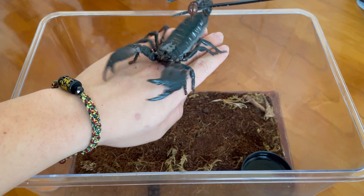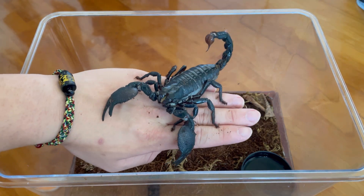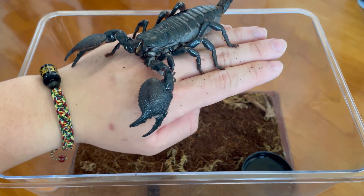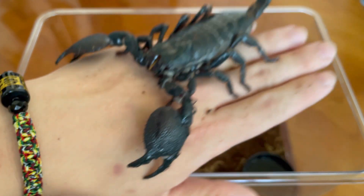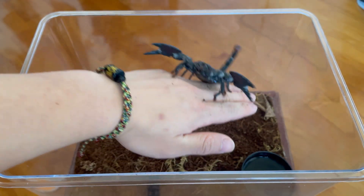Now when you grab them by the tail and they give you this sort of fidgety or defensive reaction, it's very normal. And if they don't seem to be in a mood to be handled, very simply just place them back.